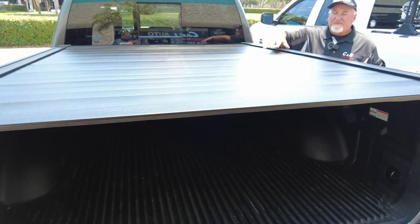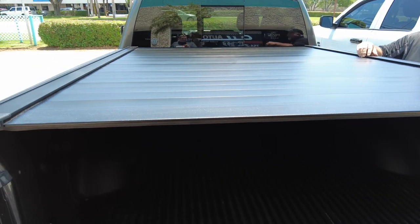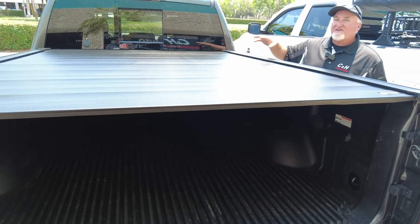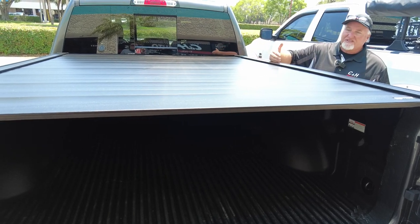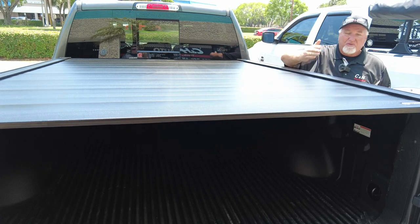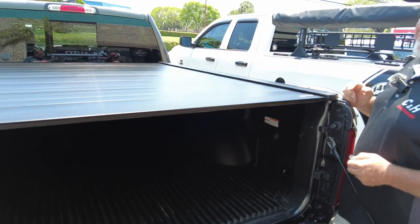This holds 500 pounds on top, which is going to be the top of the line for weight on a rolling cover. You can get a one-piece that holds more weight, but as a rolling cover, 500 pounds seems to be the max they're doing right now. With the T-slots you can put a tent on here if you want — you can do all this stuff with this. Let me show you inside.